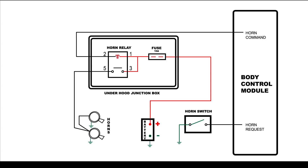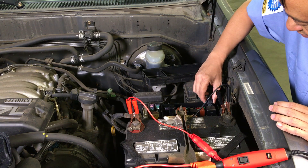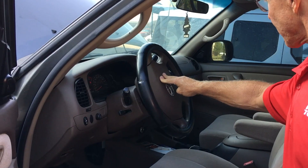Since our terminals are working and we did not hear the relay clicking when it was plugged in, we have determined that the relay is faulty. After replacing the relay with a known good relay, our horns work fine.